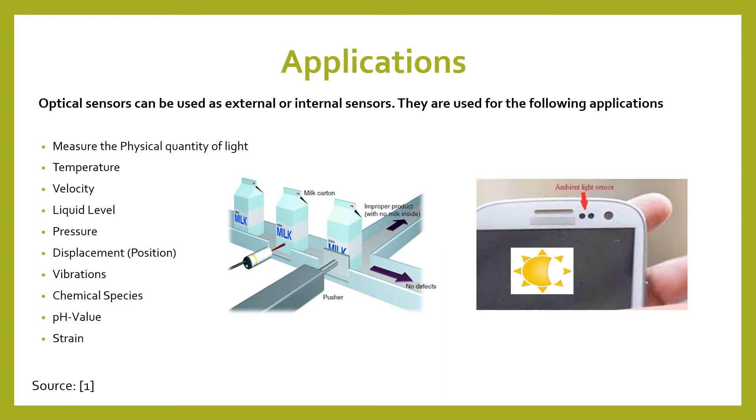Some of the most common applications are in phones, since many of us now have smart touchscreen phones. Whenever you go into a different environment such as sunlight outside, it'll change the brightness of the screen because it knows how much physical quantity of light is in the area and adjusts accordingly. Another application is in factories, where products are checked and sorted in different directions if they don't meet standards, as you can see in the picture on the left.